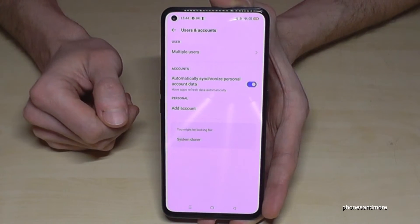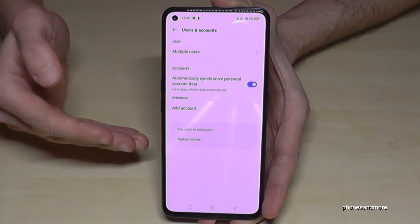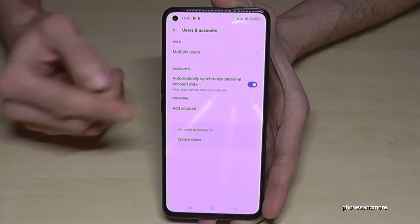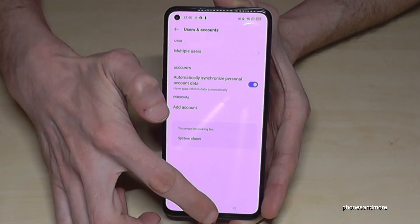And that's it. Now the Google account has been removed and you can add a new one here if you want. Or otherwise you can reset your phone now and resell it if you want.